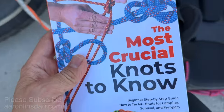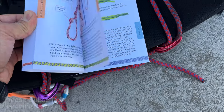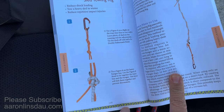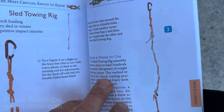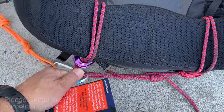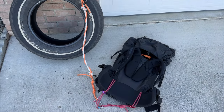This, of course, would be my sled as described in my book, 'The Most Crucial Knots to Know,' on page 108. I explained this part of the rigging here so it doesn't pull and kill your back. So between that and attaching it to your backpack like this, you have a complete towing rig that works.